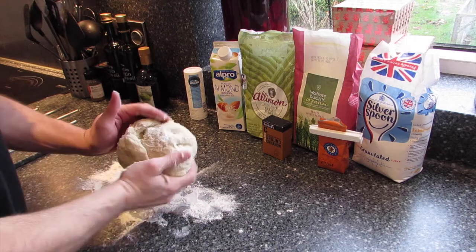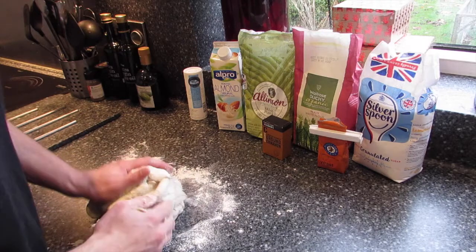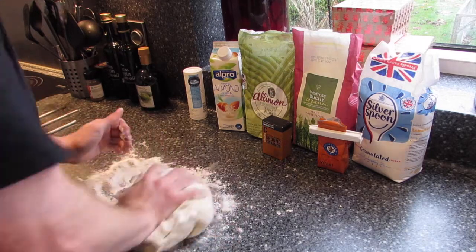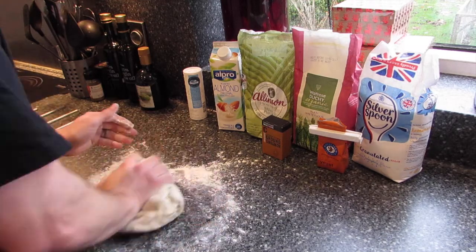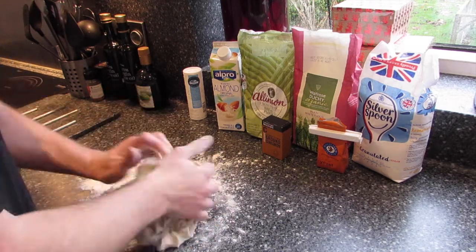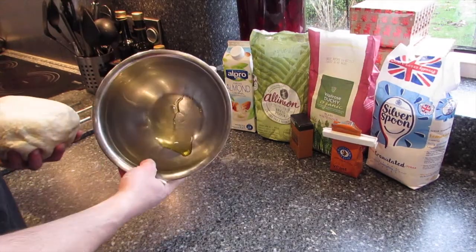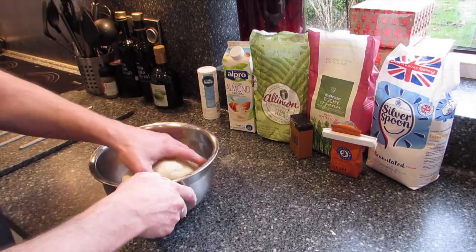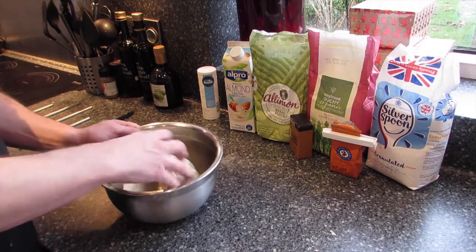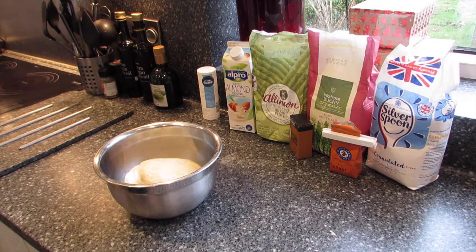I've turned the dough out onto the work surface and I'm just going to knead it for about 10 minutes, just pushing it away and turning it over. I've put a little bit of oil in the bottom of this bowl and coated the sides. I'm going to put the dough in there, turn it over to get covered in oil, then cover it in a clean tea towel and put it in a warm place to rise for 90 minutes.